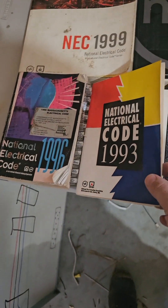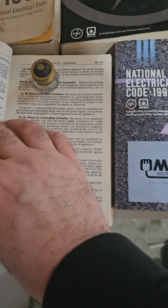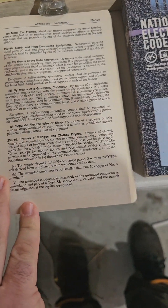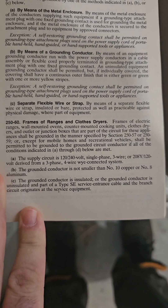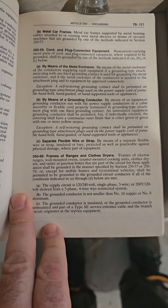It went back to a code violation in the 1996 book, so the last time it was allowed was 1993. And if you look, it's 250-60 — right there. 250-60 is what allows you to do it. So let's go back and look at the 250-60s through the other old code books.